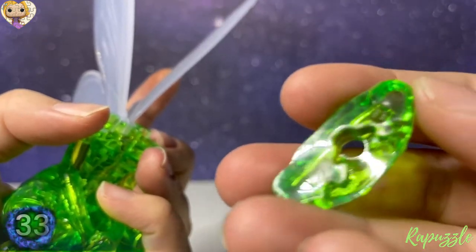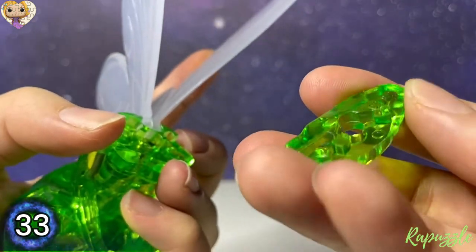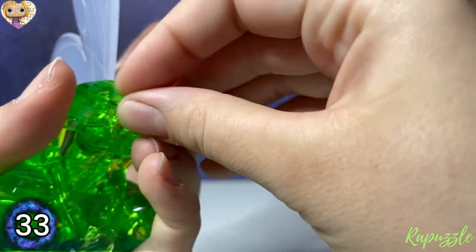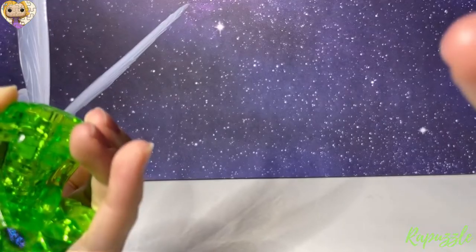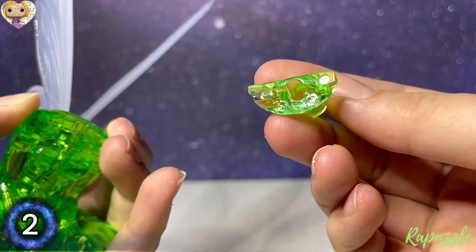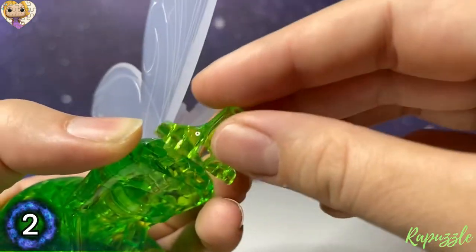Your next piece is piece number 33, with the number facing downward — it's going to connect at the bottom. Next is piece number 2, and with the number facing downward it's going to connect along the front.